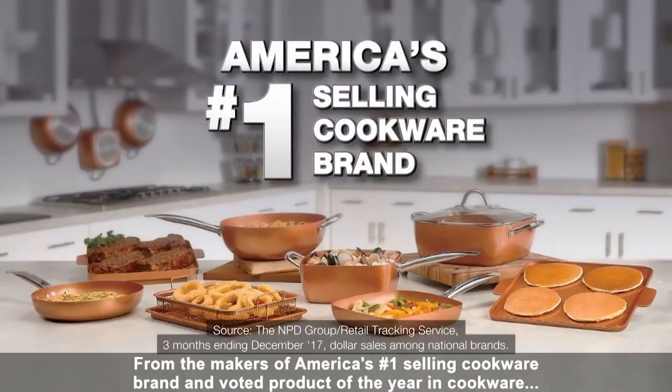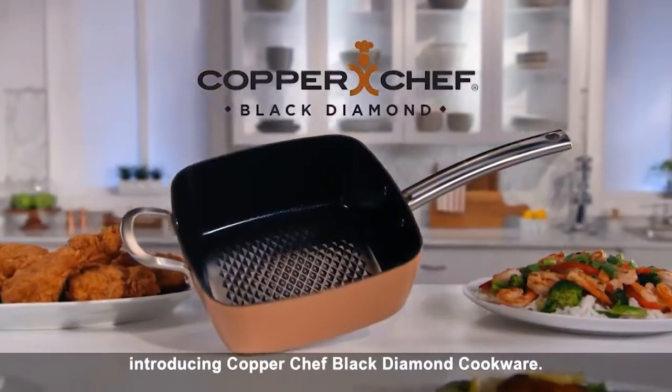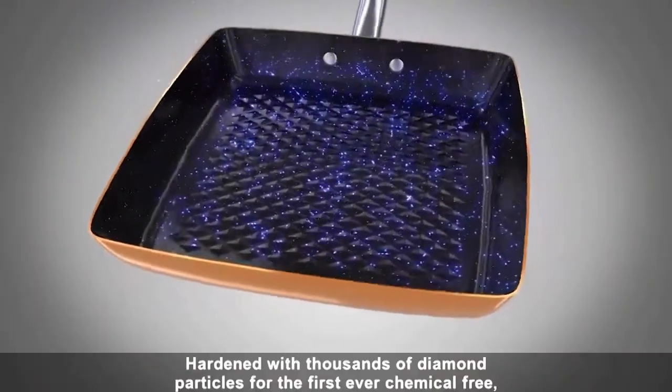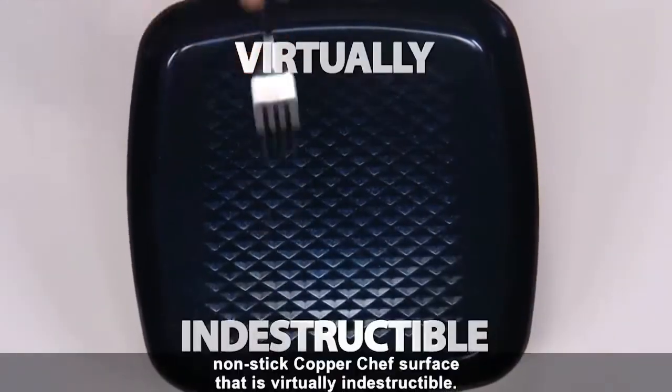From the makers of America's number one selling cookware brand, and voted product of the year in cookware, introducing Copper Chef Black Diamond Cookware — hardened with thousands of diamond particles for the first ever chemical-free non-stick Copper Chef surface that is virtually indestructible.